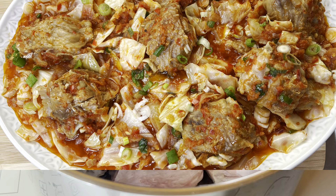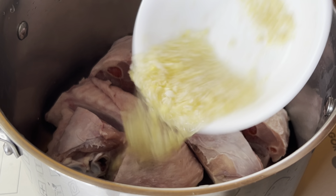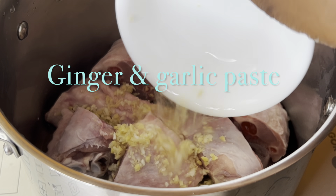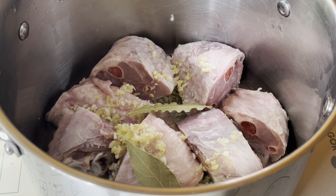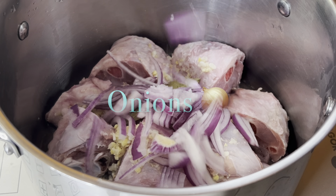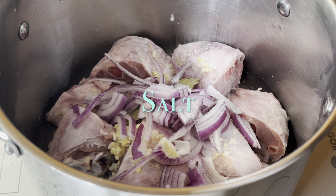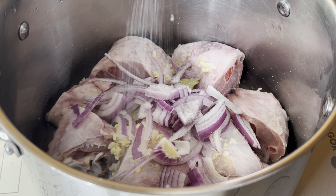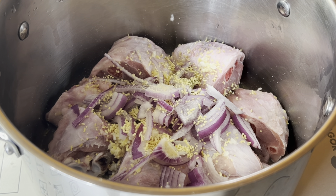To get started, I'm going to add some grated ginger and garlic paste into the meat. I'm using turkey meat — you can use any meat of your choice. Add two bay leaves, some sliced onions, salt to taste, seasoning powder (Maggi powder), and a vegetable-based seasoning. Add some water, cover, and allow to cook until the meat is very soft.